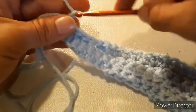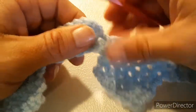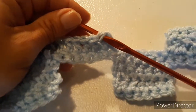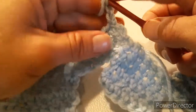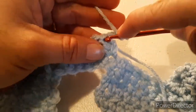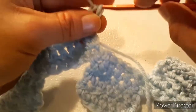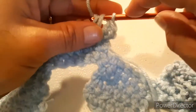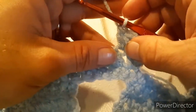When you get to the end, cut your yarn and tie off. Then tie back on to the top of your first double crochet. After you've tied back on, chain two, and do a double crochet in the same first stitch that you tied onto. Do eight more double crochets — one in each of the next eight stitches — for a total of nine double crochets, with your chain two not counting as a double crochet.